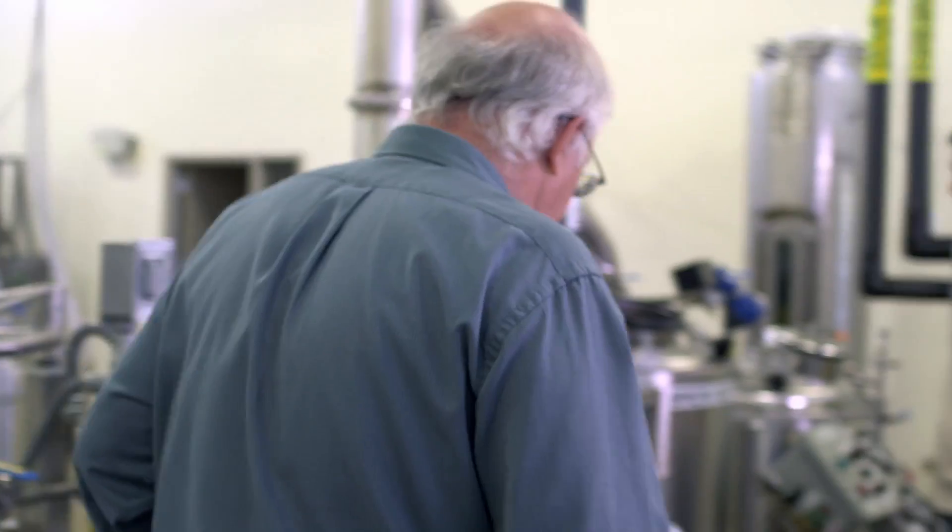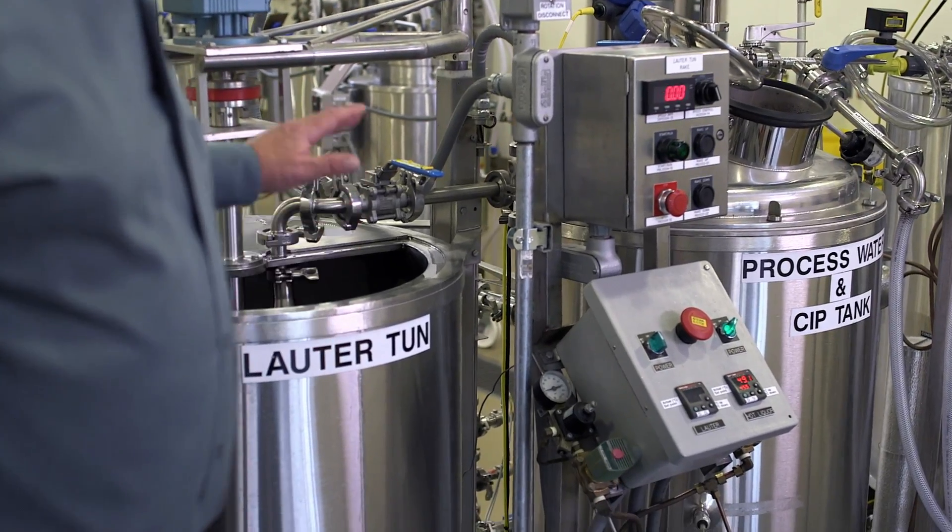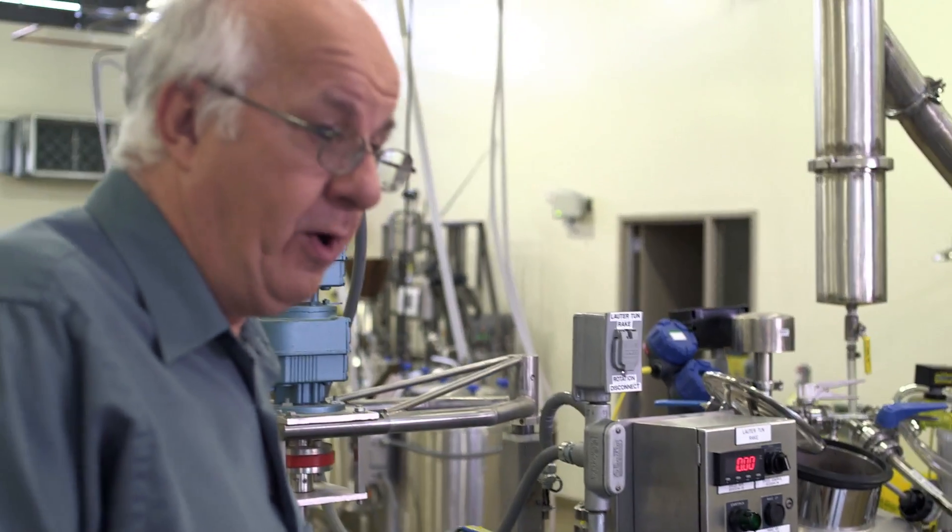The rule of thumb — particularly in the last hundred, hundred and twenty years — people have worked out the science of brewing, and now we say, "Hey, that's why." Well, this is the lauter tun. This is where we separate the solid material from the liquid we want — we call it wort. The solids are going to go off to cattle feed. Cows love them.